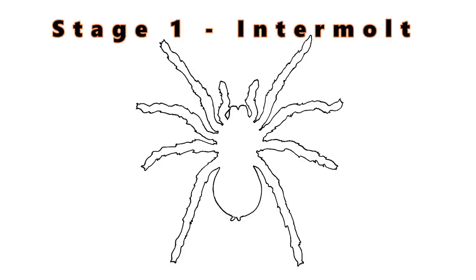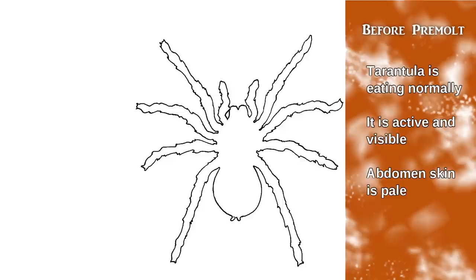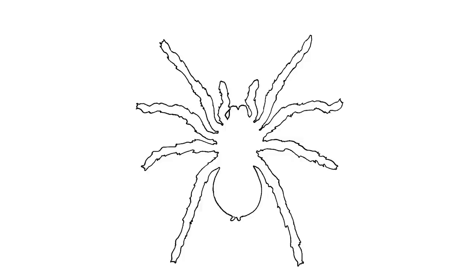Let's start with a brief semi-technical discussion of the whole process. The first part of the process is called the intermolt. This is normal tarantula behavior — your tarantula is acting normally, eating normally, basically anytime you feed them they're going ahead and eating, and it's part of the growing process. This is when your tarantula is going to be doing all the normal things you would expect a tarantula to do. This is the part that doesn't stress out tarantula keepers.